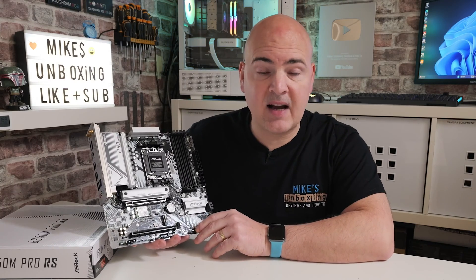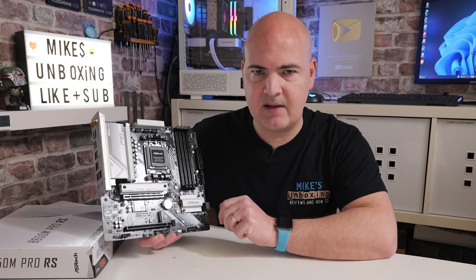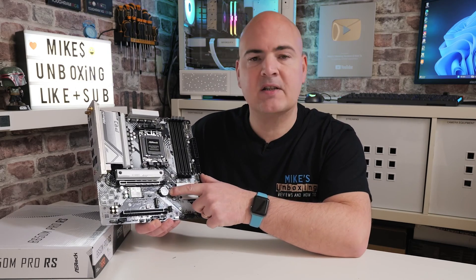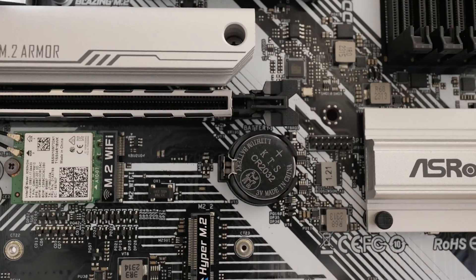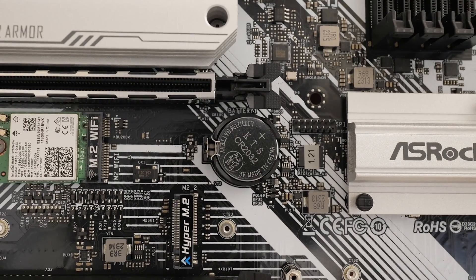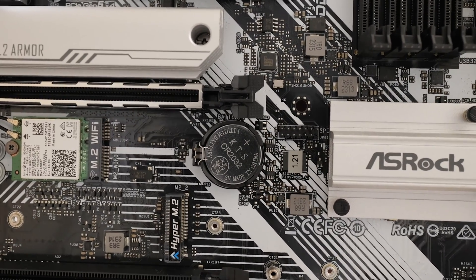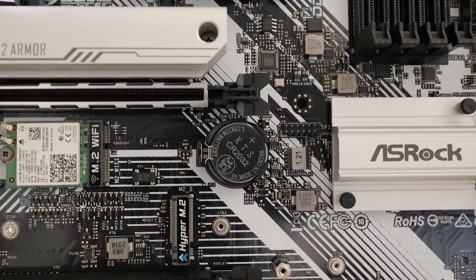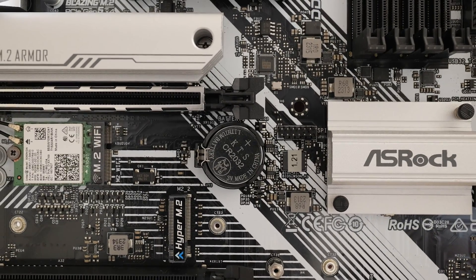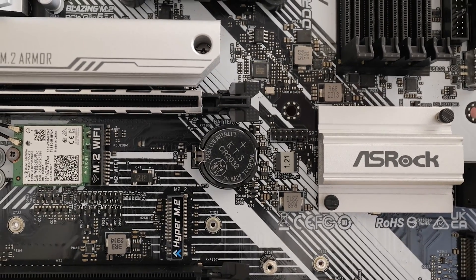The next thing to do is to locate the BIOS battery on your motherboard. Pretty much all mainstream motherboards will have a CR2032 battery, which looks similar to a coin cell. In this particular instance it's located just underneath our graphics card slot. If you can't find your CMOS battery it may be hidden under your graphics card, so you may want to remove that first. It isn't always entirely necessary to remove the battery, but for thoroughness I would recommend you do it.